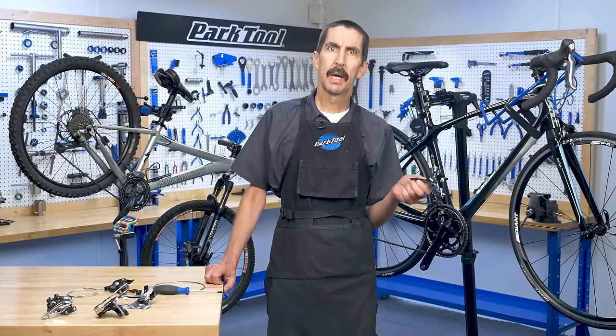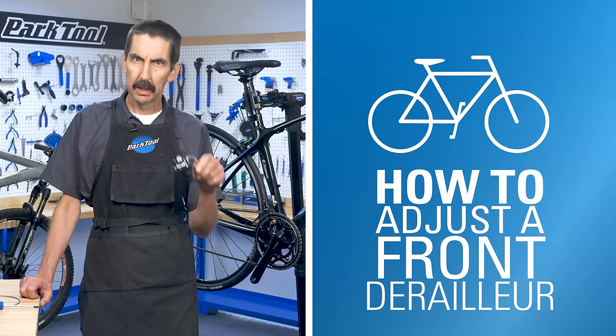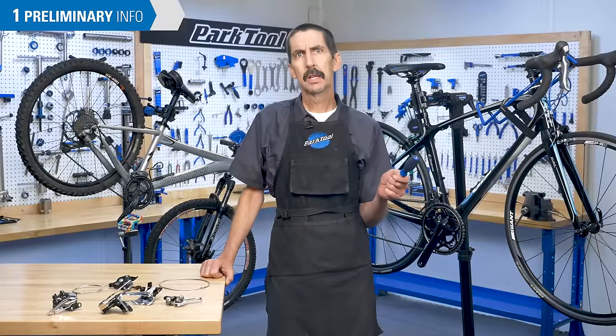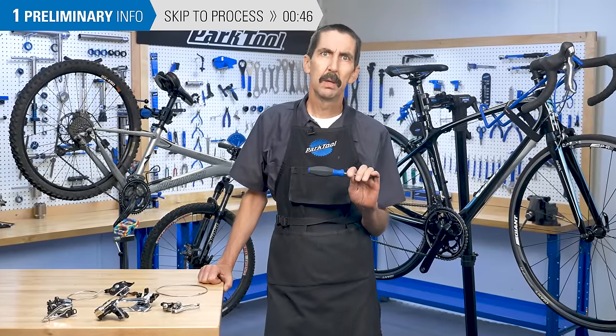The majority of your front shifting problems can be solved with some basic adjustments. In this video, we'll show you how to properly set up and adjust your front derailleur. Calvin Jones here, Park Tool Company. Before we jump in, let's get an overview of what we're going to do.